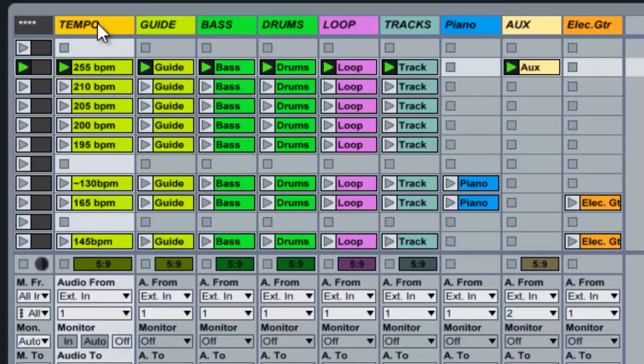I bring the tempo in from Studio One because certain songs have tempo changes and a lot of weird tempo and time signature switches. After I spend a lot of time making those tempo and time signature changes, I don't want to come back to Ableton and redo it. So I just bring in the click from Studio One. This is the guide track — verse 2, 3, 4, bridge 2, 3, 4, and so on.